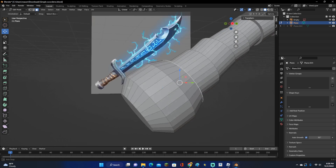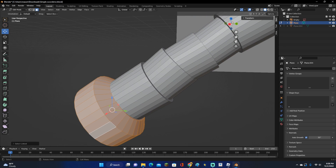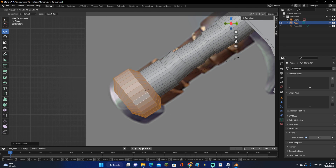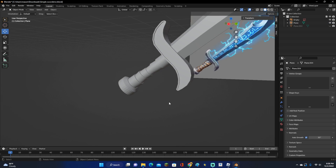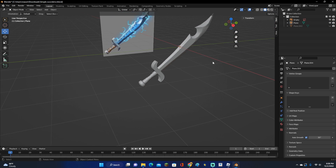There is an easier way to do that, but this way does look pretty good. Select both faces and go ahead and scale it down. Select this and scale it up a little bit — about right there looks good. Go ahead and select it, Shade Auto Smooth, and there we go. Now our sword is nice and done.